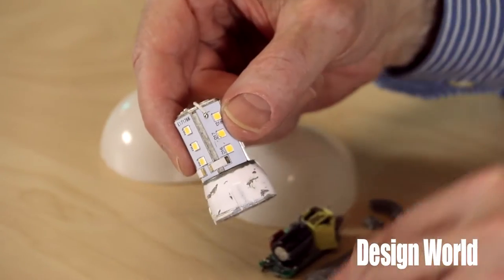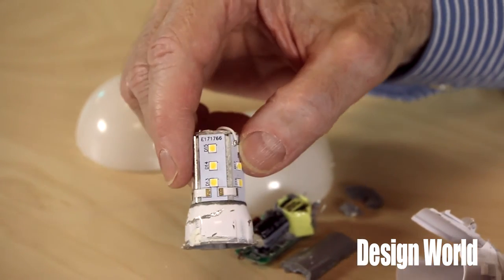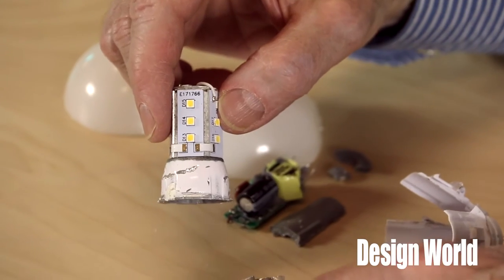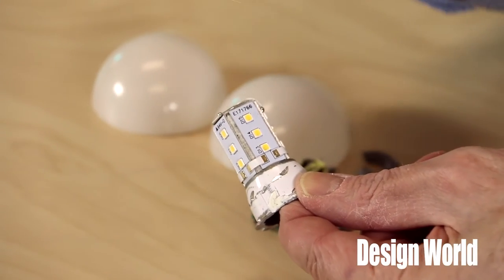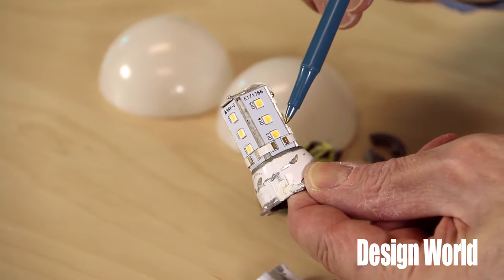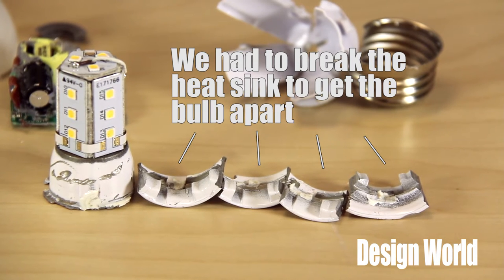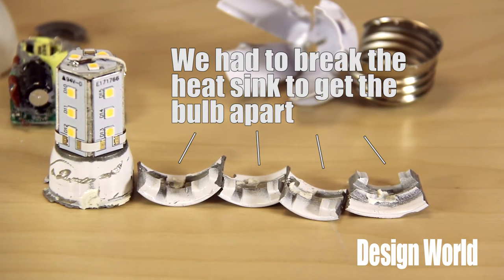This bulb is notable in that it has a relatively small two-piece heat sink. One piece is a one-inch high pentagon-shaped tower that doubles as a backing for six LED boards holding 18 LEDs, three LEDs on each face. They're oriented as five sides with a sixth board sitting atop the pentagon tower. The other is a three-quarter inch long cylindrical cast heat sink that apparently snap fits to the upper part of the plastic dome that houses the LEDs.